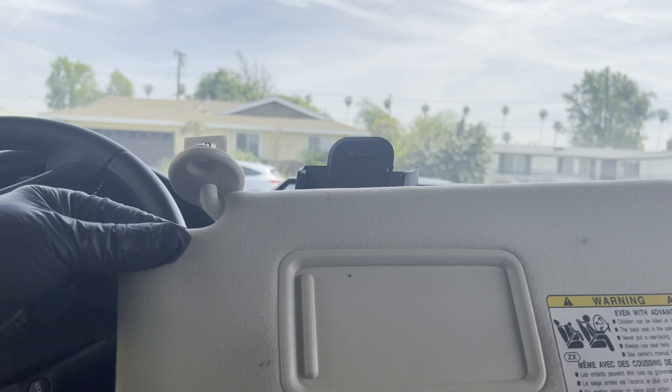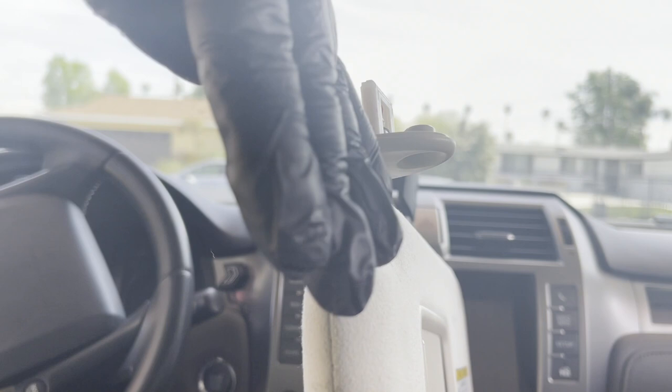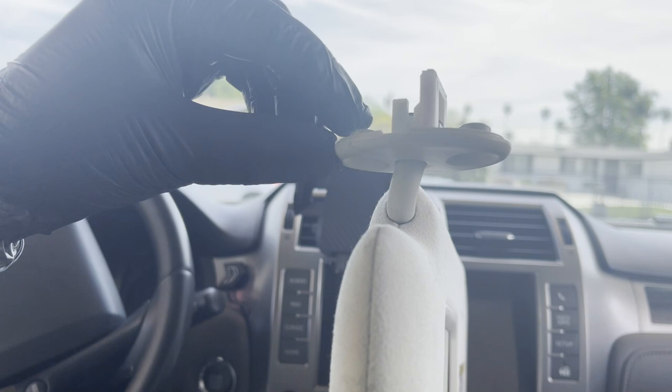Once you bring your sun visor to the vehicle, take the base plate and affix it at a 90-degree angle to your sun visor. The large tower should face you, and the short towers will face the windshield.